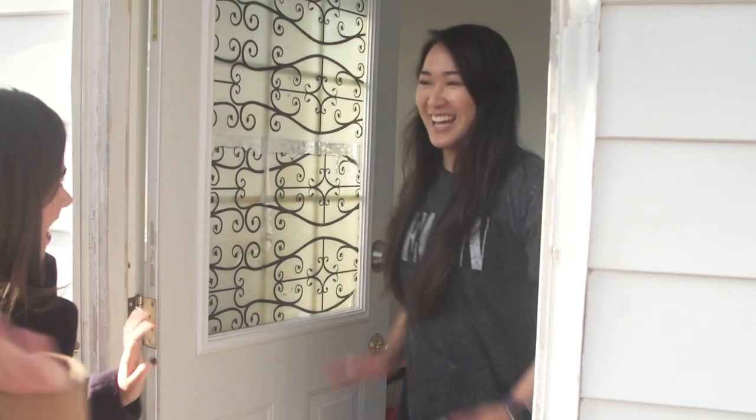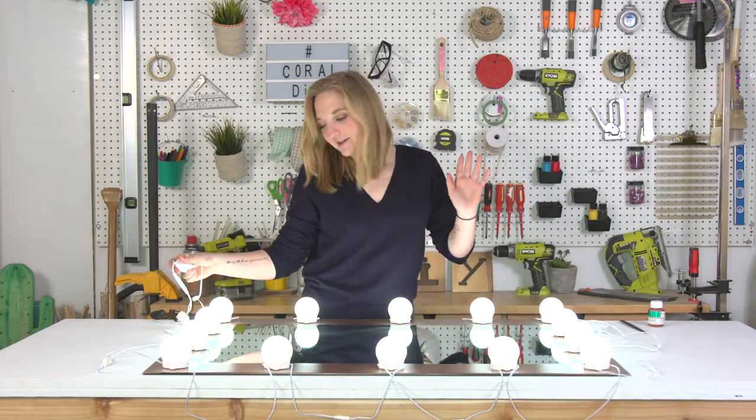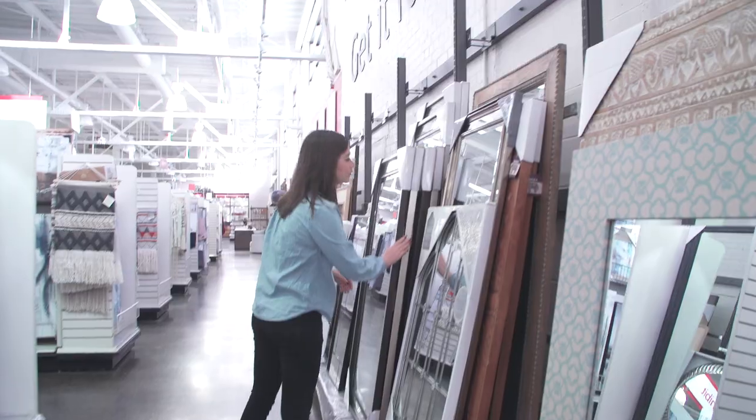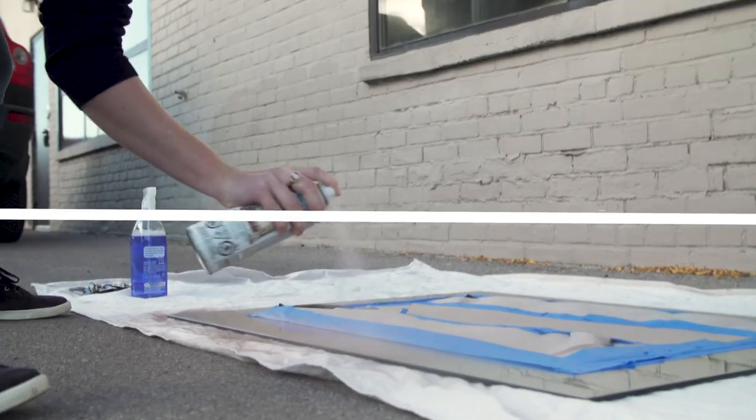Today I'm helping my friend Lisa upgrade her vanity space with an epic DIY vanity makeover. This is part of a much larger series called Buy or DIY, which you can check out here. But this is Behind the DIY.